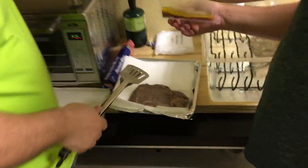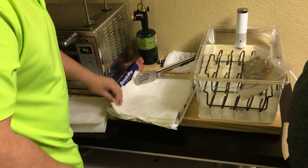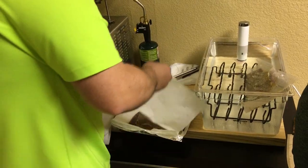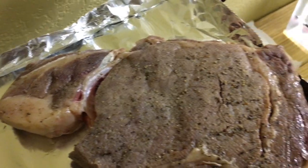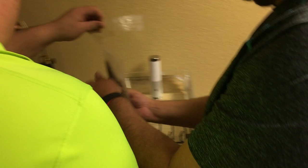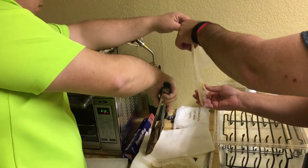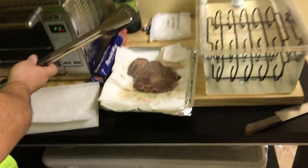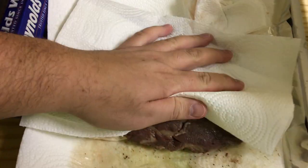Man, this is taking longer than Trump's inauguration. Now I'm drying it — pat it dry — so that I can sear really good. We got some pepper still there. Look at the other one. That's what it looks like. It looks so weird.